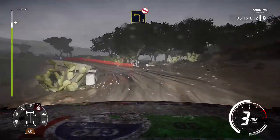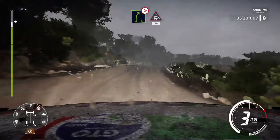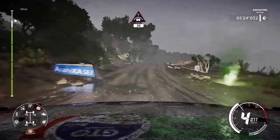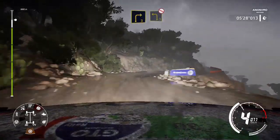Left 5, over crest, brake. Into right 2, small cut, off camber. Into left 3, don't cut, off camber. Right 5, tightens, into crest. 30.